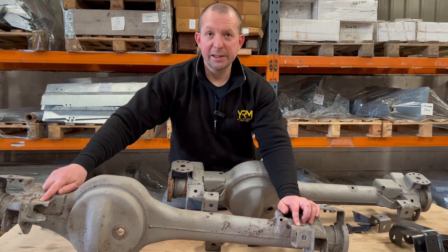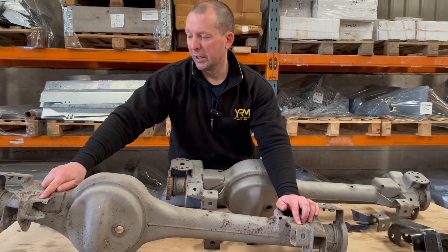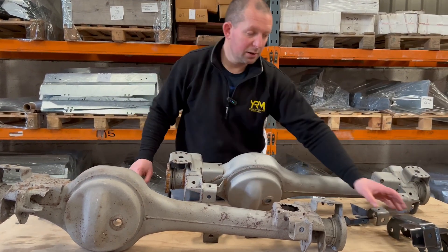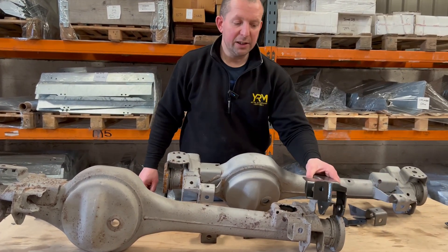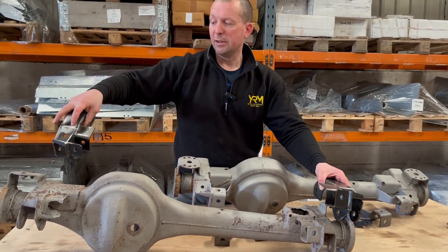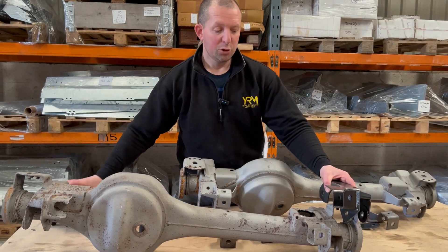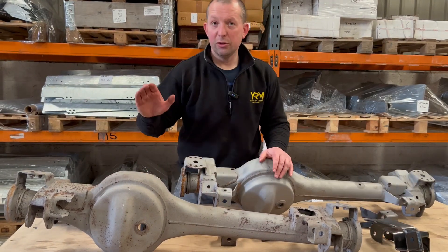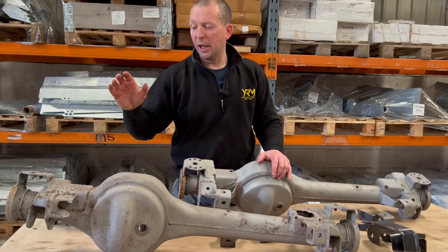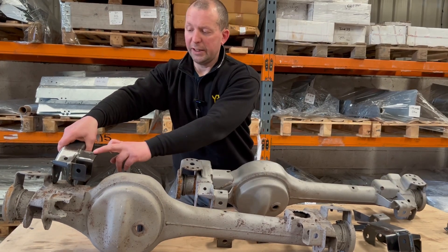Another thing to make a note of is your Panhard rods. You can see the Panhard rods are fitted on both sides — Land Rover made them so they would fit left-hand drive and right-hand drive. In the UK, right-hand drive, you would only need your Panhard on the left-hand side. So if you're buying the radius arm for the right-hand side, you can request it without the Panhard. If you have a left-hand drive vehicle — a lot of Europe and America — you're going to need the radius arm with a Panhard on the right-hand side.